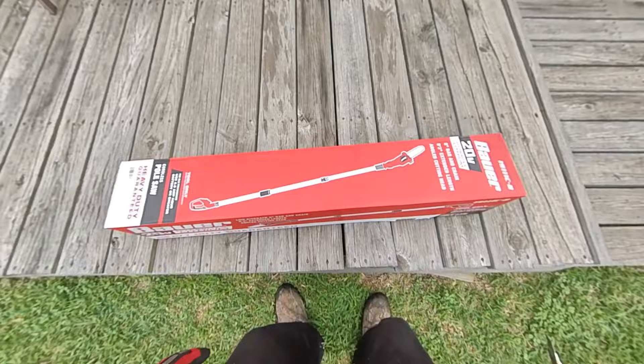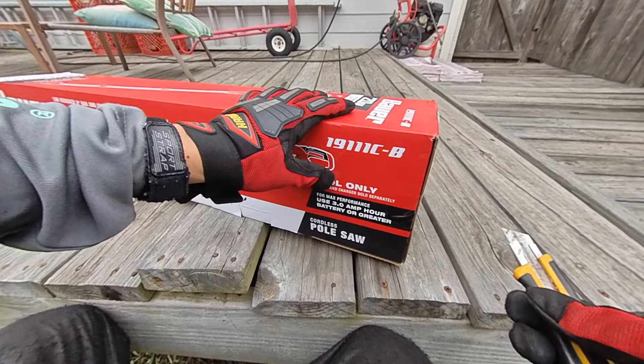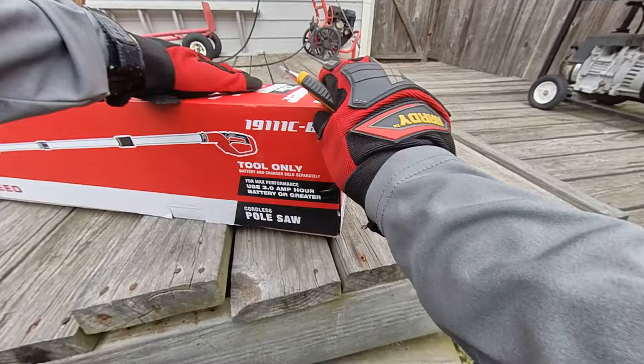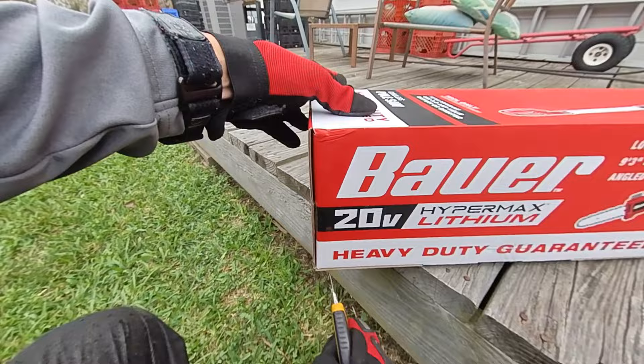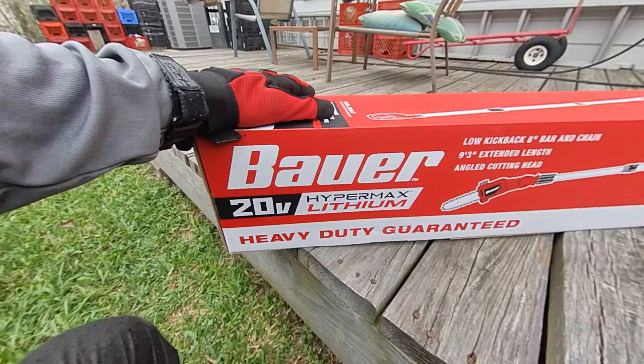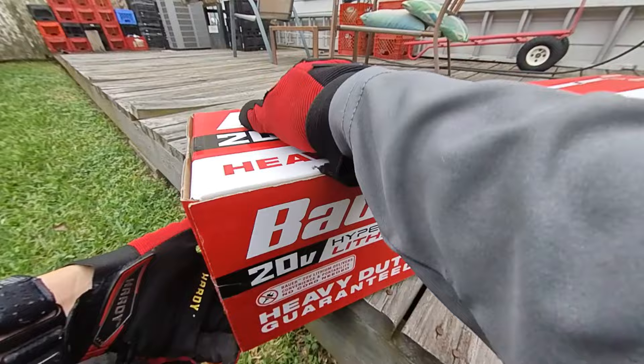Here's the box — it's a very small box. I got this on a special deal, $20 off if you buy the battery or battery and charger. What I did was I eventually returned the battery and charger but still got the $20 off, since I have a lot of batteries and chargers already. So I cut down the price on this tremendously.